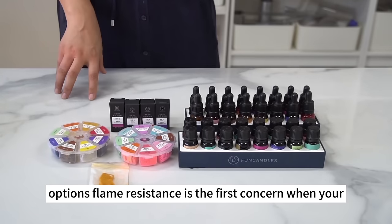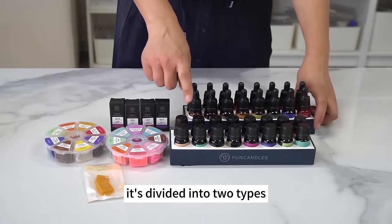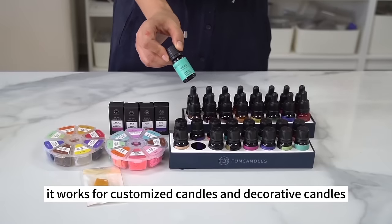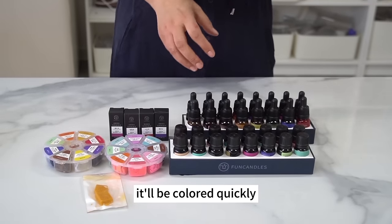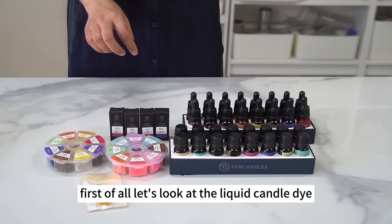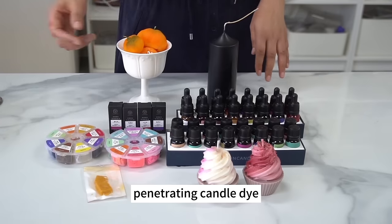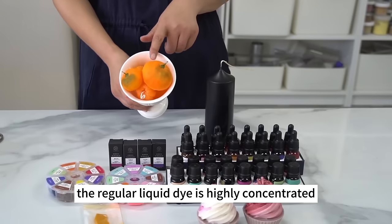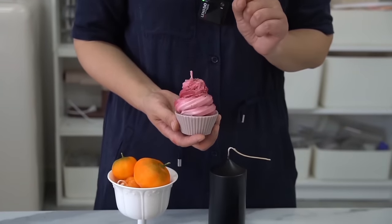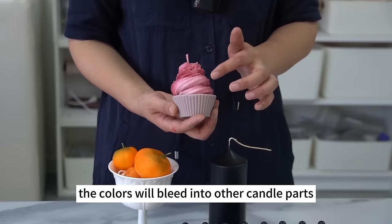Flame resistance is the first concern when choosing candle dye — the dye can't be flame retardant. There are two types of liquid candle dye: regular liquid candle dye and non-penetrating candle dye. Regular liquid candle dye is highly concentrated, works for customized and decorative candles, and comes with a dropper for easy coloring. However, one drawback is that when different colors touch each other, they will bleed into other candle parts. For example, a candle originally made of red and white wax — after about a month, the white wax turns red.